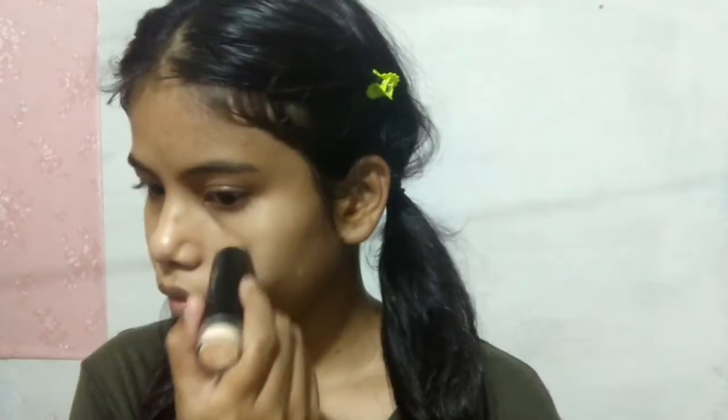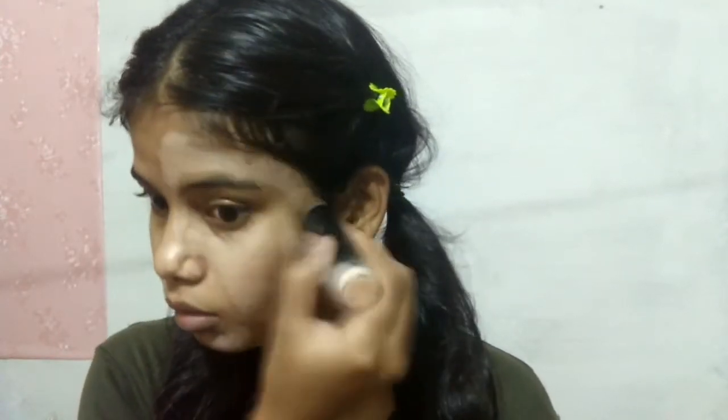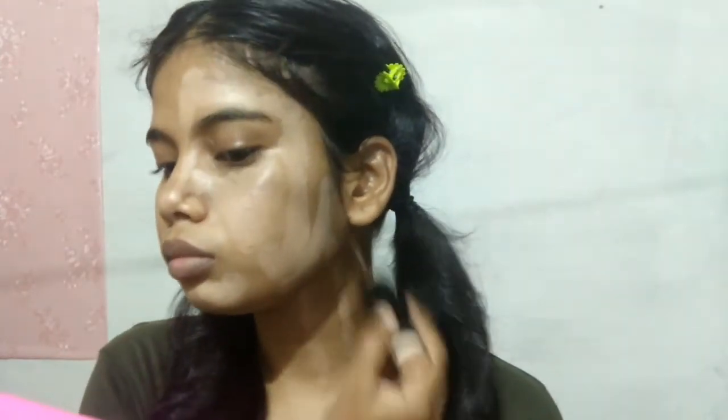For primer, I have taken Good Vibes aloe vera gel. I will apply it on half my face. Then I will add a contour base from my skin center, and I will apply it on my eyebrow area as well, blending with the beauty blender.